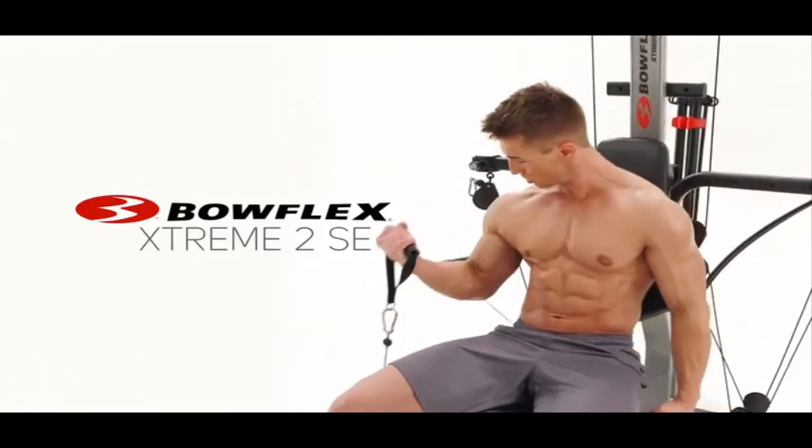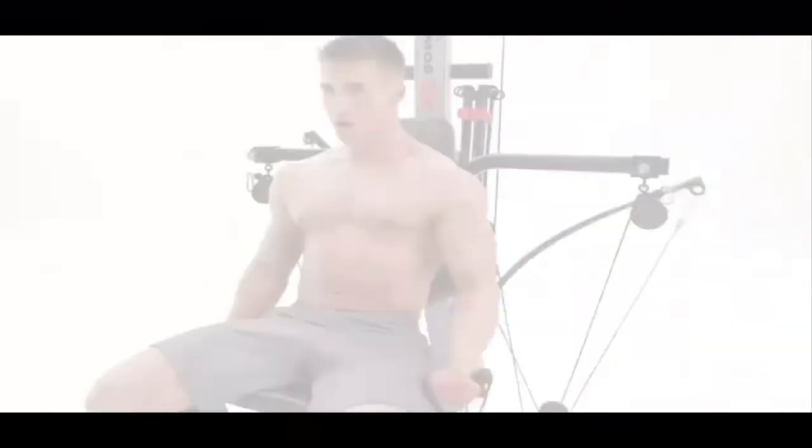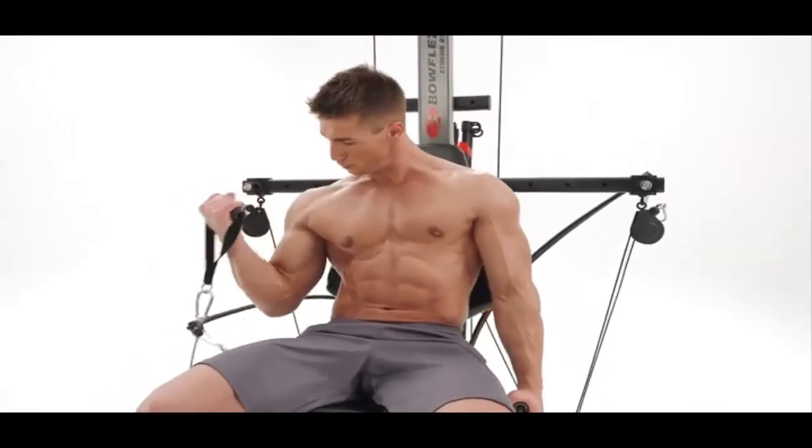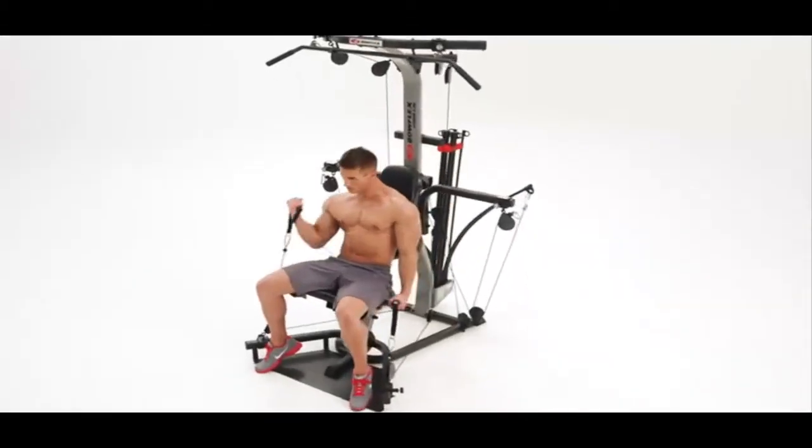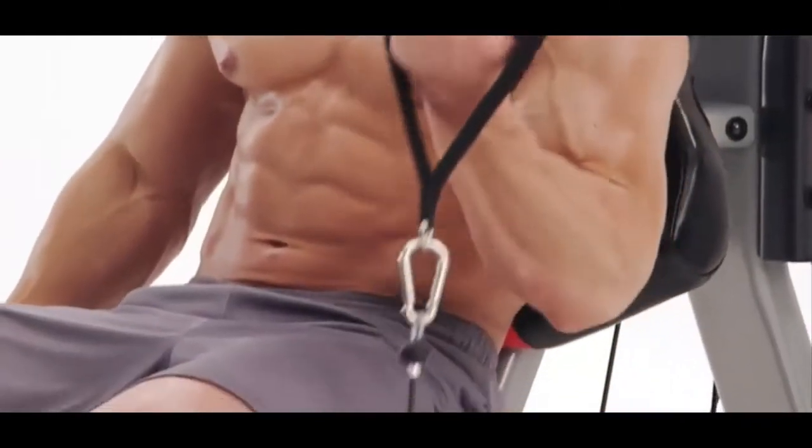This is the Bowflex Extreme 2 SE Home Gym, a compact machine powered by Bowflex Power Rod Resistance, trusted by millions of satisfied users to achieve their fitness goals around the world.